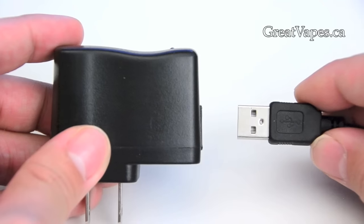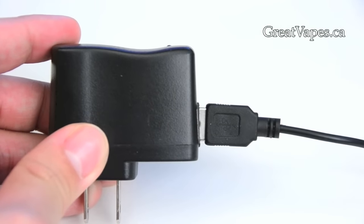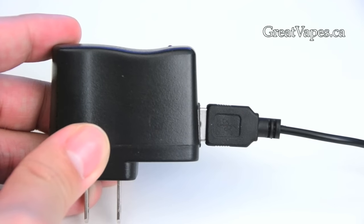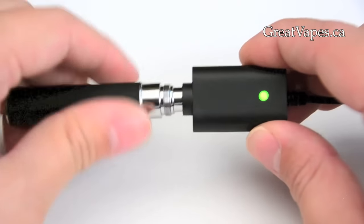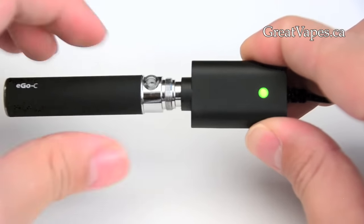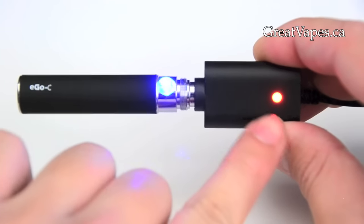To begin charging a battery, insert the USB plug into the included USB wall charger. Then, take your battery and carefully screw it into the charger. The charging status light will now turn red to indicate that the battery is charging.